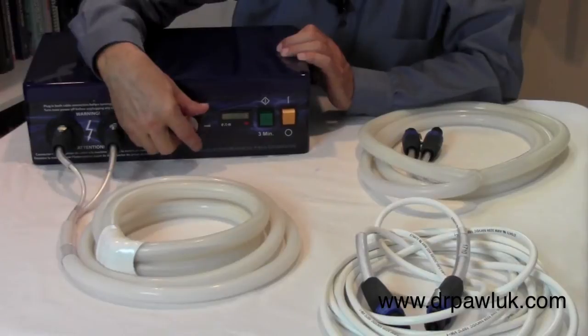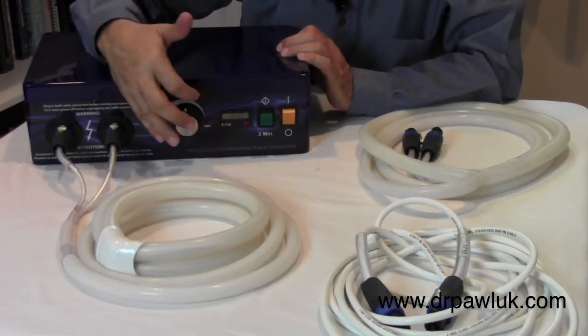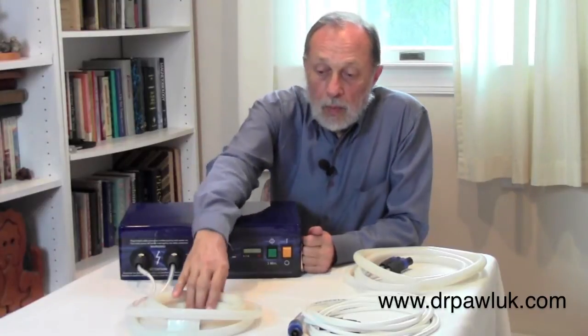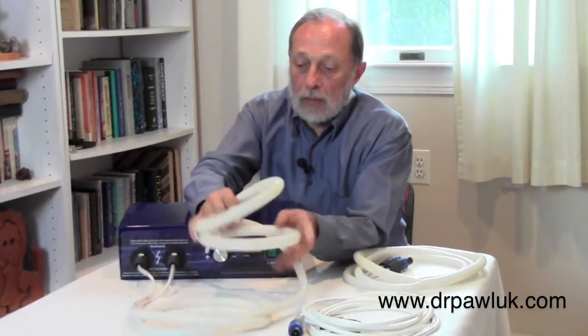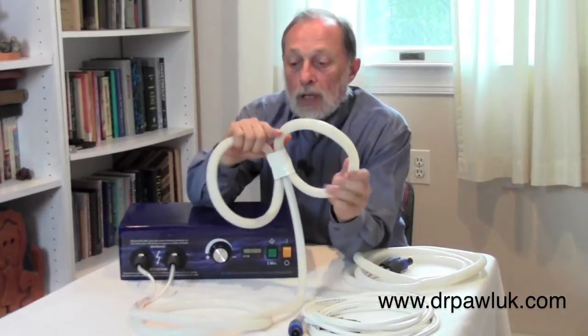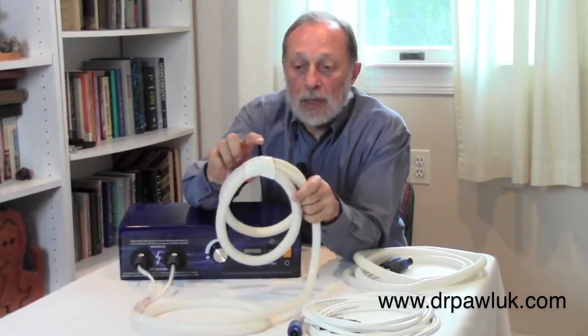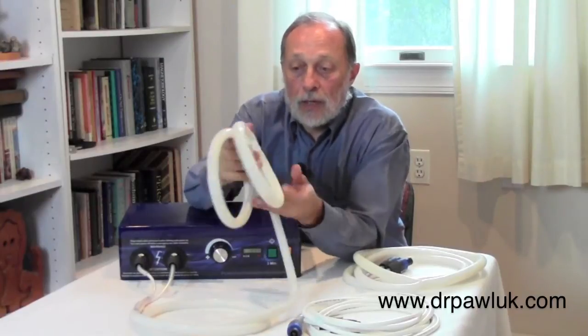We always start a session with the controller as far towards the negative as possible. There are three basic coils that we work with. Number one is what's called a butterfly coil. In this particular coil configuration, the maximum field is in the center of the coil, in the center of the butterfly, either on the inside or the outside.